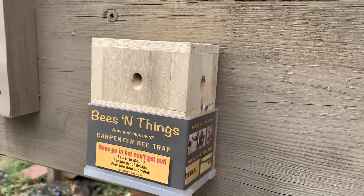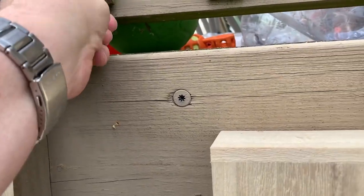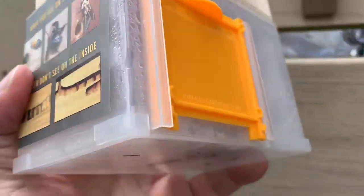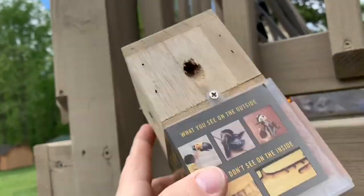So I purchased this Bees and Things Carpenter Bee Trap. It comes with this little plug to plug up the hole, if you can locate it, where the bees are coming and going. And check this out — there are, a day later, already three, maybe four bees in there.